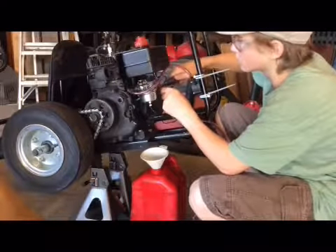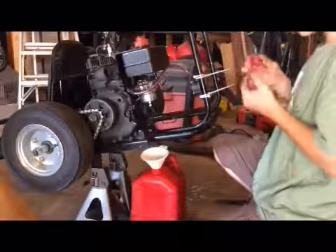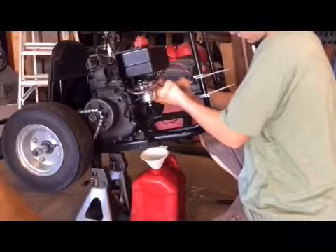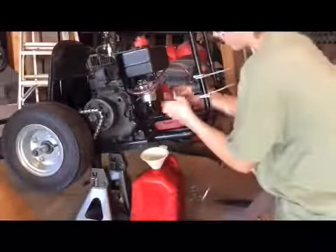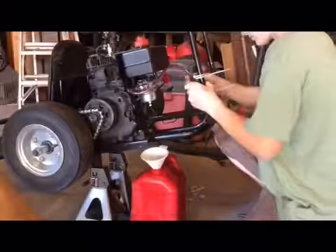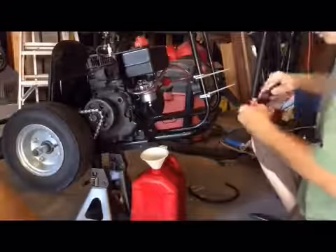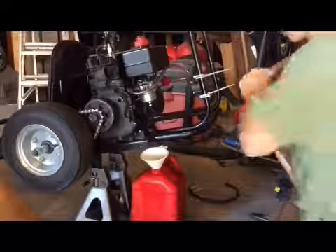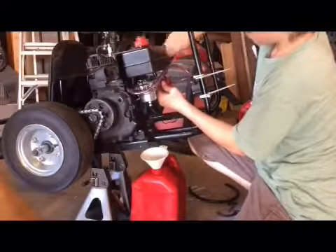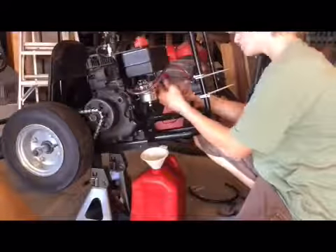Right there is the fuel filter — it's a Briggs and Stratton one, just real simple, one of the red ones. Not the white ones, because I wanted it to filter out more dirt. Later on you'll see me taking out that fuel filter and putting the fuel cutoff there, then cutting the line and putting the fuel filter further down the line.